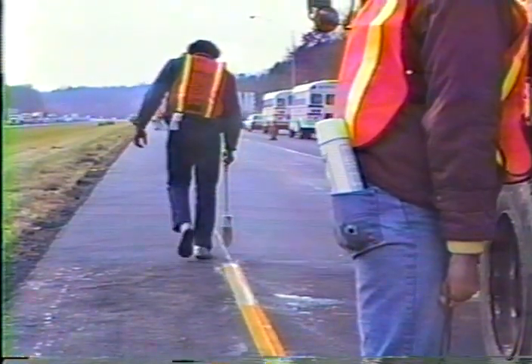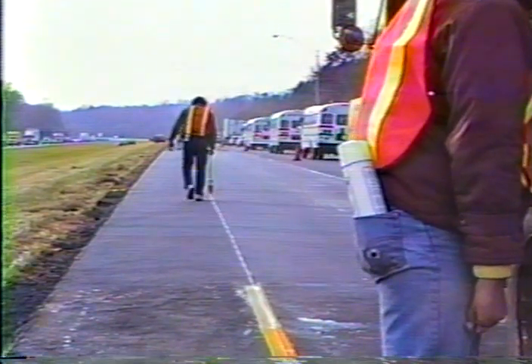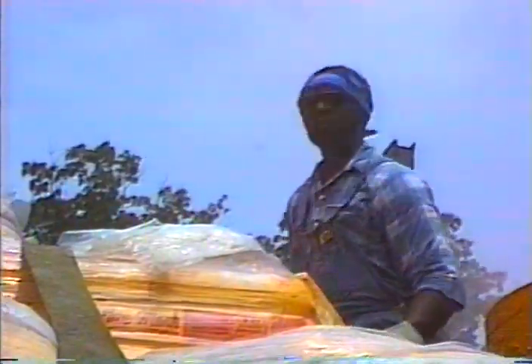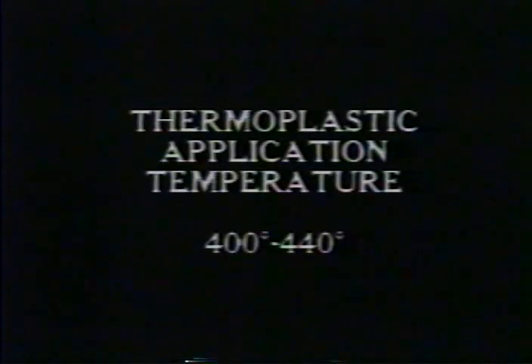The fourth inspection point is checking the layout and pre-markings against the plans. Let the contractor know if you spot any discrepancies. Remember that edge lines and center lines are typically offset at least two inches from longitudinal joints. The fifth inspection point is material preparation. Thermoplastic must be heated and agitated to prepare it for use. In general, thermoplastic should be heated to 400 to 440 degrees Fahrenheit for application on bituminous or concrete surfaces — always go with the manufacturer's recommendations.